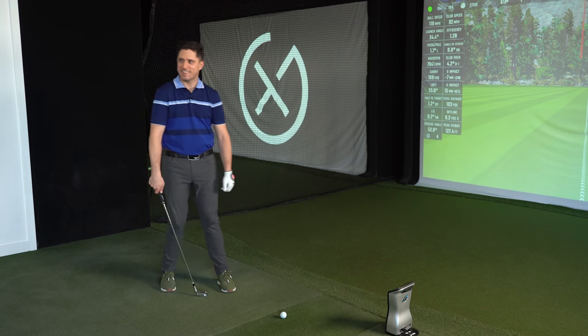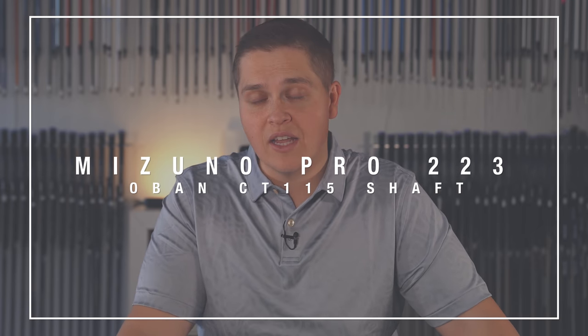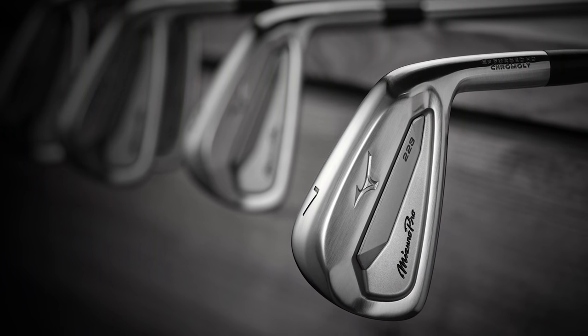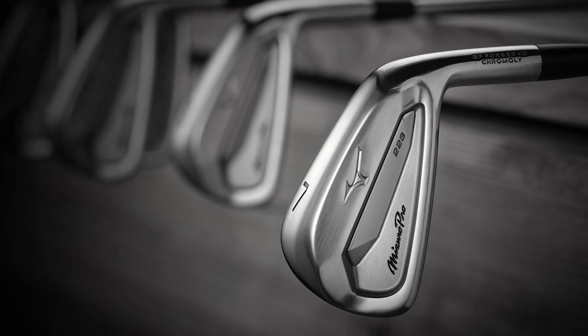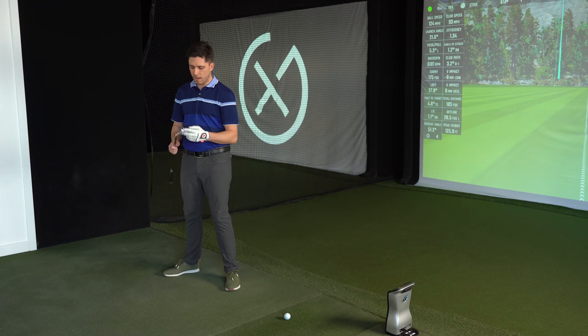We're going to test the 223 now. A couple of spec notes: the shaft in here is an Oban CT115, standard length. Ryan's MP20 MMC was 28 degrees, this is 29 and a half degrees - similar lie angle. This will be an interesting test. With that micro slot, from what we've seen early on in the fitting bay, they are very controllable but extremely hot - a very impressive iron from early testing. Excited to see how this works for you.